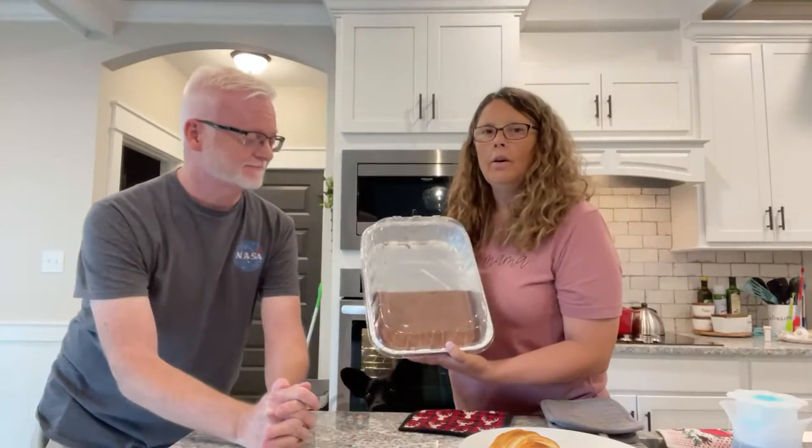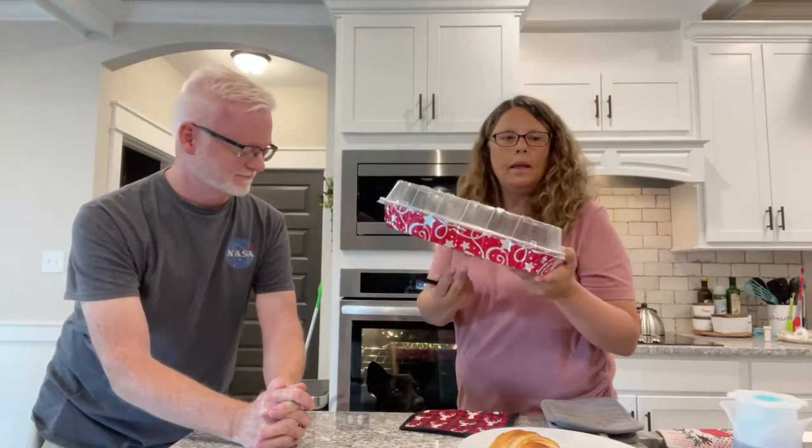Hey James, how are you? It smells good too — it smells really, really good right now. Here's the other half of the brownie to go to my daughter's house. I made it disposable for her and her husband to enjoy.